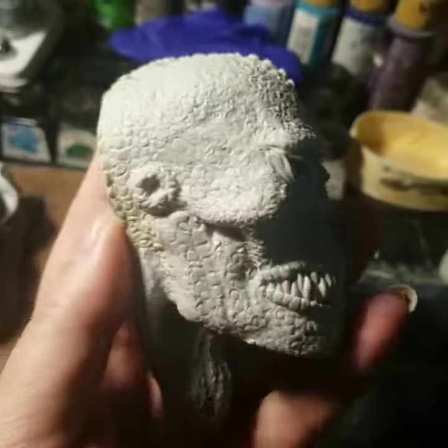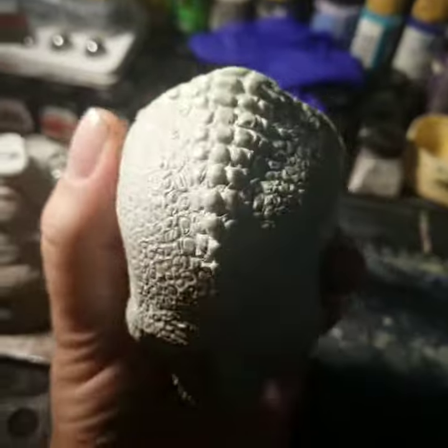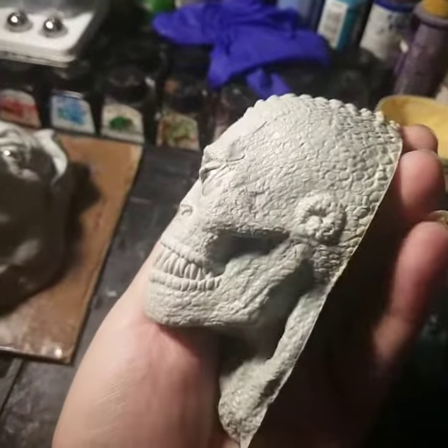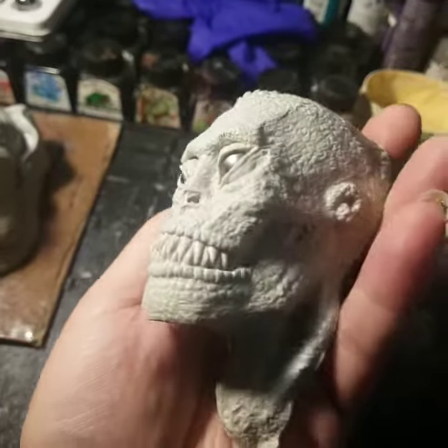Here we have the crocodilian sculpt number three in my 31 Heads of Halloween sculpting challenge 2020. I wanted to do something a little bit killer croc-like, doing more animals and animal-like things this year.